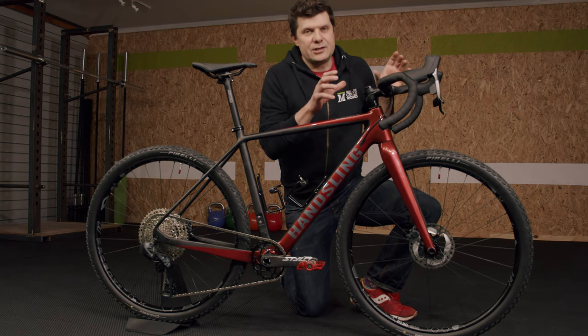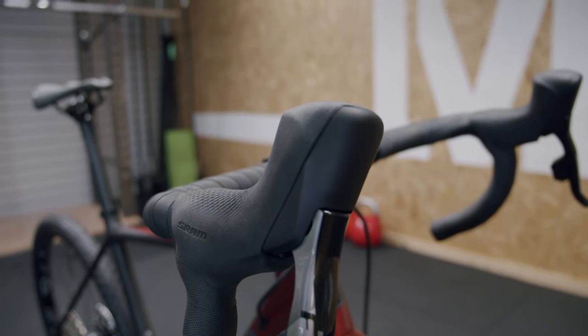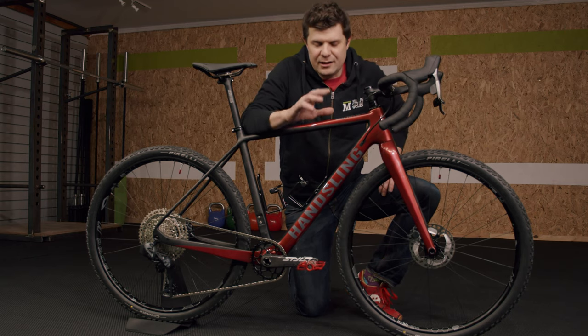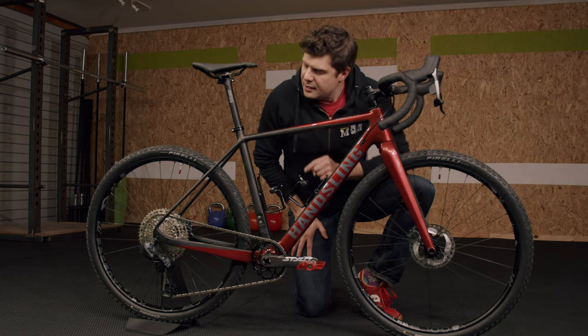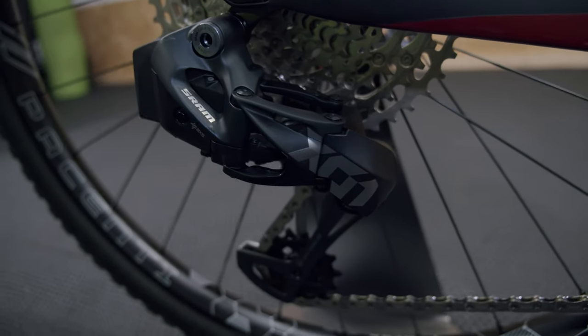And of course that leads on to the highlight of the whole build — the SRAM Force AXS levers. So full hydraulic brakes, the electronic shifting — of course left hand makes it easier, right hand makes it harder, it's as simple as that. We've linked this up with the SRAM X01 rear mech.